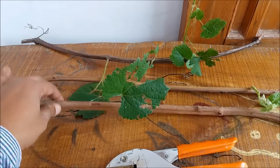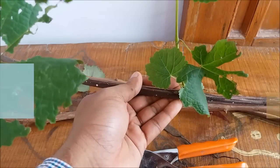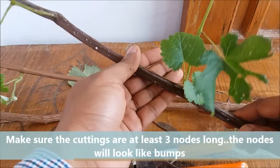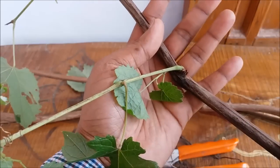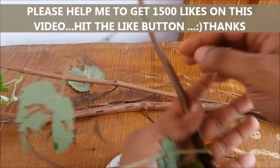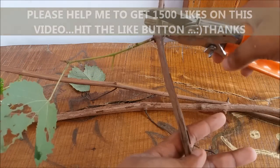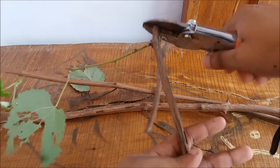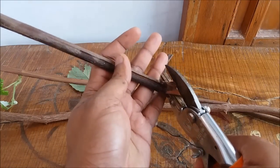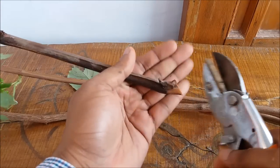I have taken some grape cuttings from the mother plant — let us prepare them. Make sure your cutting is at least three nodes long; the nodes will look like berms. This is node one, two, and three. Make a cut just above the node, and at the bottom make a cut just below the node at a 45-degree angle.